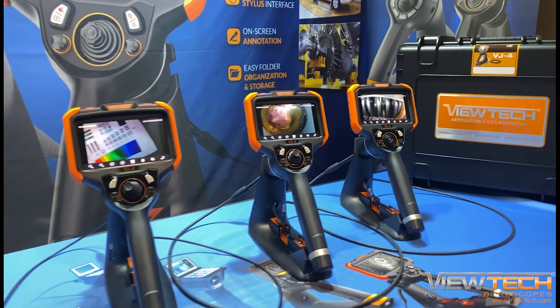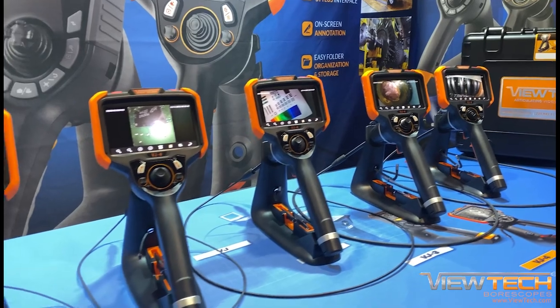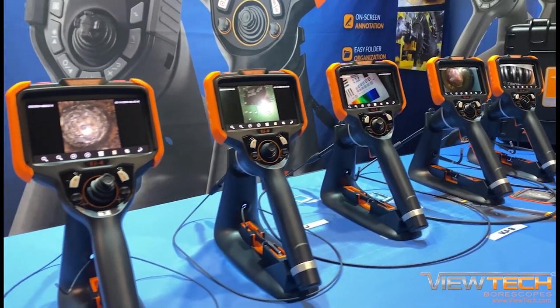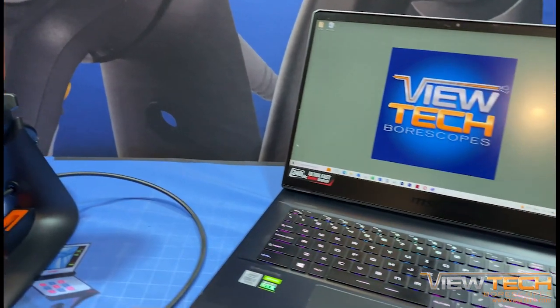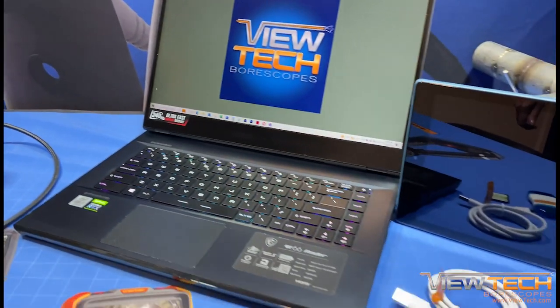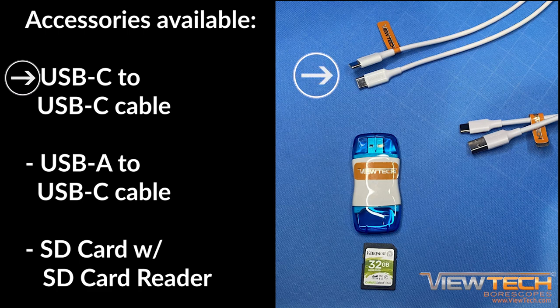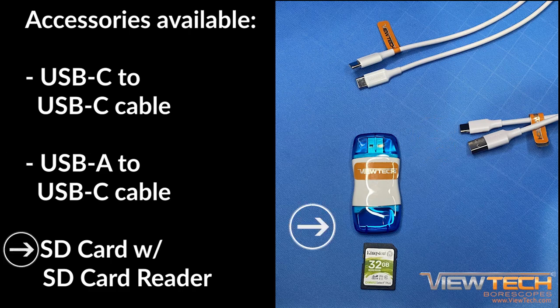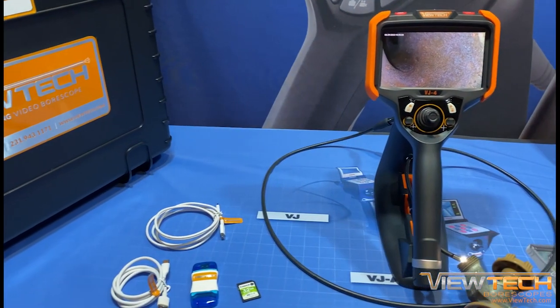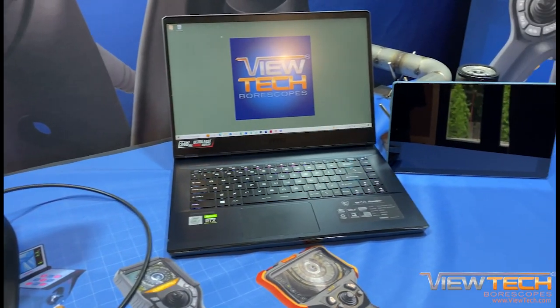ViewTech's VJ4 Video Borescope provides cutting-edge image and video capturing technology utilized during inspection, maintenance, and quality control procedures. This video will demonstrate the four options available for downloading images and videos saved to the VJ4 Video Borescope. Each VJ4 comes equipped with a USB-C to USB-C cable, a USB-A to USB-C cable, and an SD card with SD card reader. These accessories will be used to download your inspection images and videos to a computer or Android device.